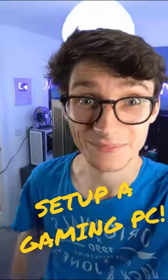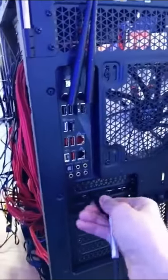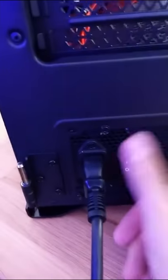How to set up a brand new gaming PC. Plug your display cable into the graphics card — never into the motherboard. Give it some power and flick the switch.